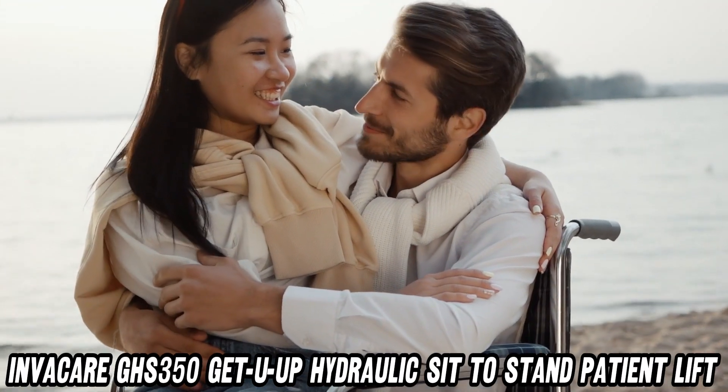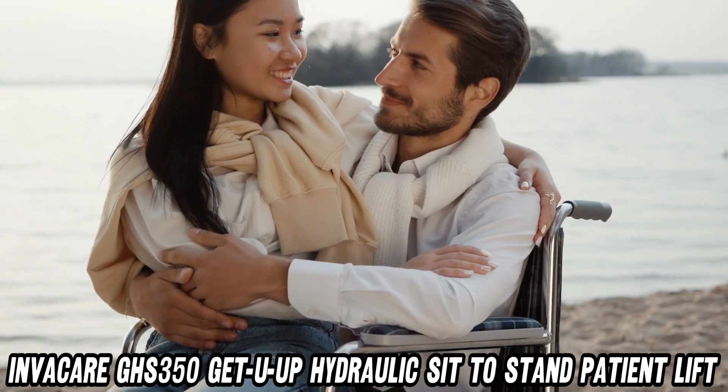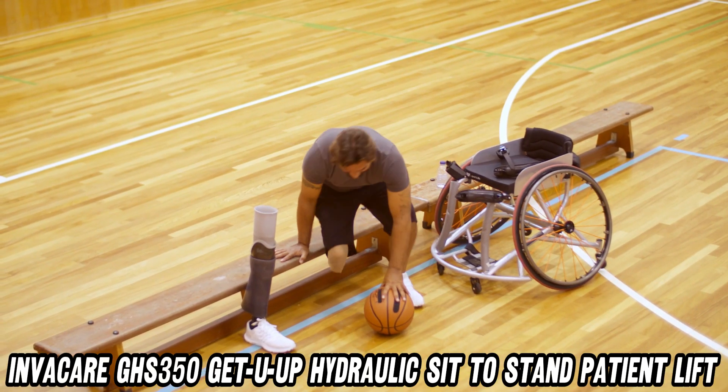But wait, there's more. Are you tired of playing Tetris with medical equipment in your bedroom? Fear not. With a 4.5-inch clearance, this lift smoothly glides under most home care beds like a ninja.